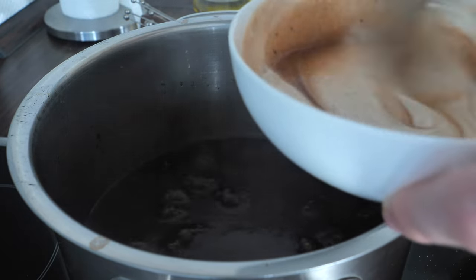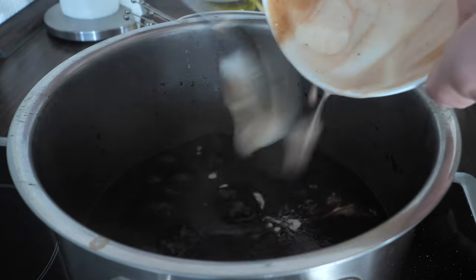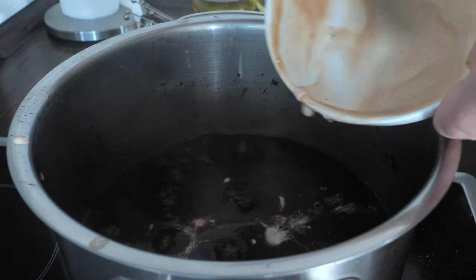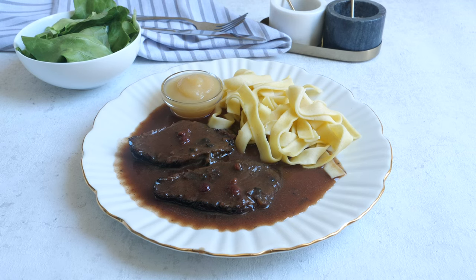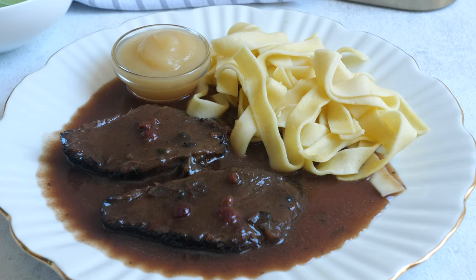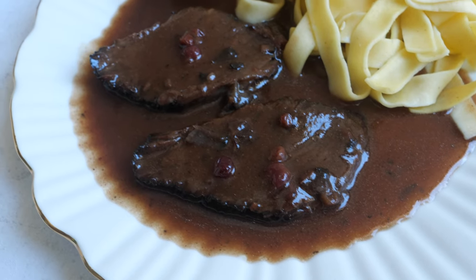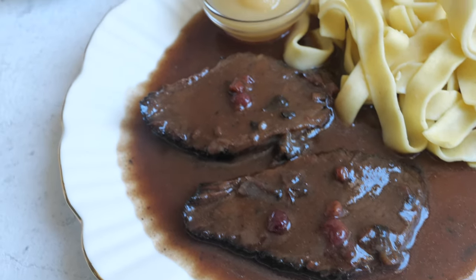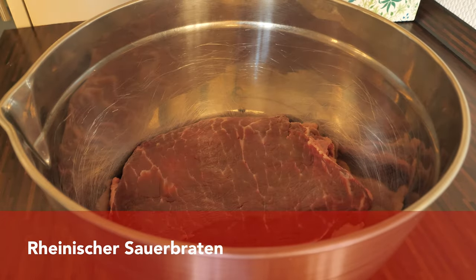In Baden, traditionally the gravy stays sour — they don't add anything sweet like gingerbread or anything like that. But honestly I couldn't eat the sauce like that, so we added some lingonberries and served it with apple sauce on the side. In Baden they serve the Sauerbraten with Bandnudeln, which is a pasta made with egg, very similar to tagliatelle, and also apple sauce on the side.